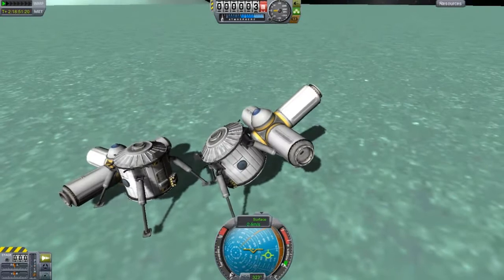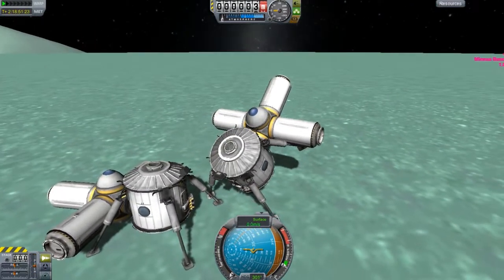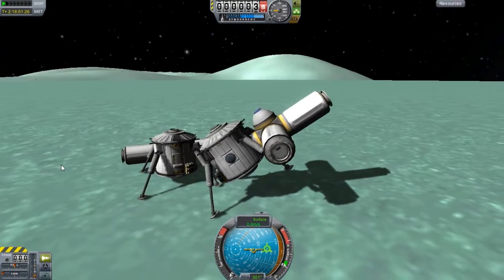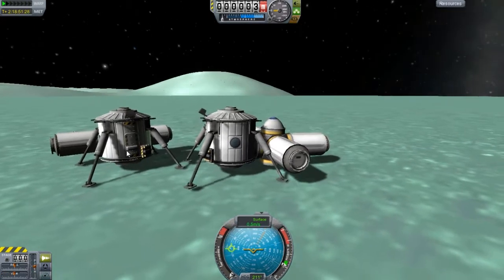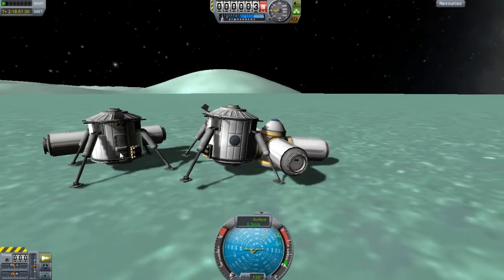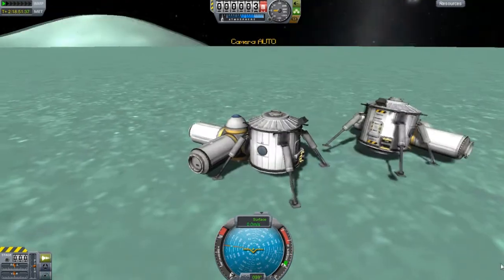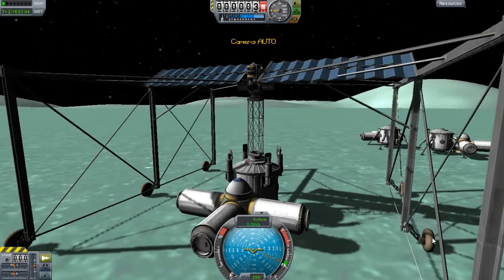Hopefully this doesn't destroy anything. The one thing you got to get used to on Minmus is the fact that there is almost no gravity at all. So everything you do has extreme repercussion if you screw up.